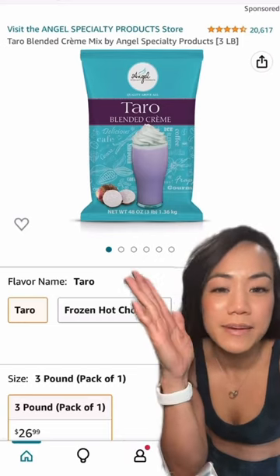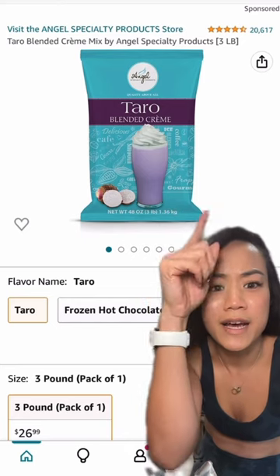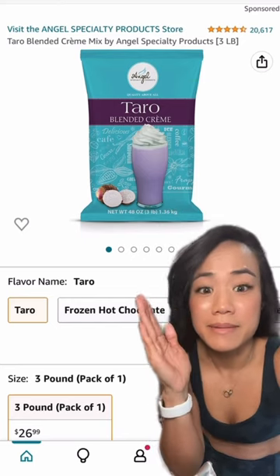Don't worry if you don't have an Asian store near you — I found this on Amazon. It says it's a small business and they have a ton of reviews, so you could probably use this instead.